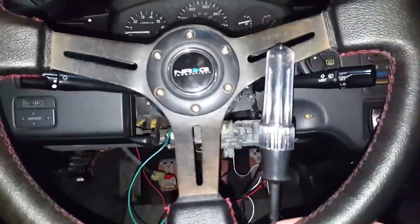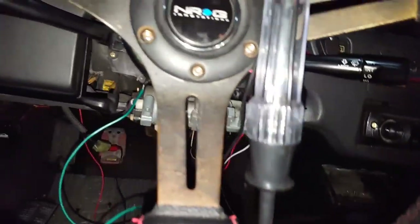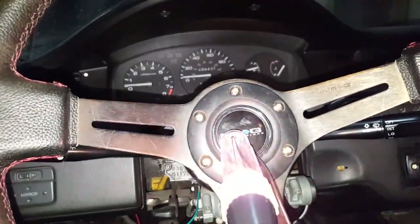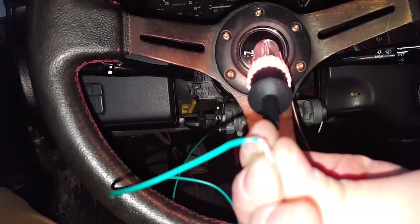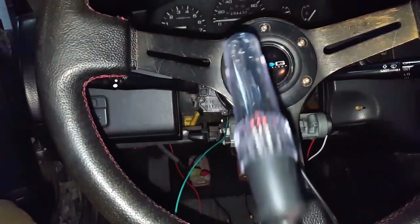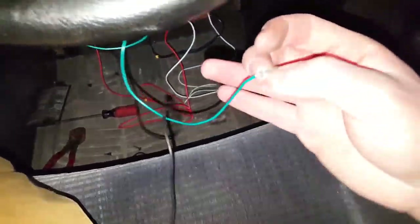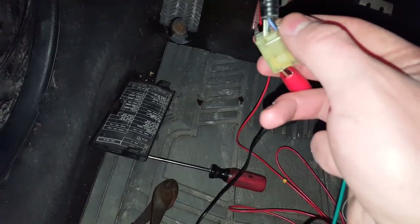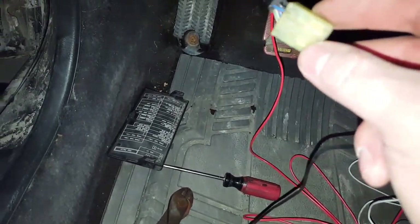This might be a little hard to show since I'm holding this together with one hand — but if I press the horn button, you'll see the test light lights up, completing the circuit. So now all I have to do is plug this green wire into the plug down here — the red and blue wire is where it connects. And then when I replace the horn, it should work.